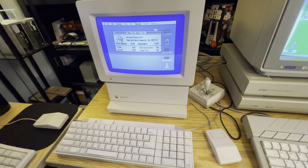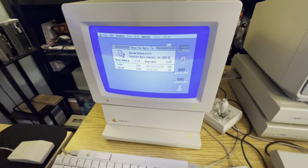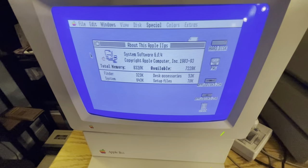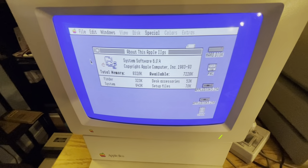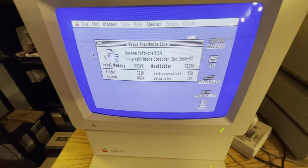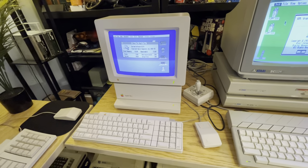Got an Apple IIgs. This one has another SD card solution inside for emulating a hard drive based on SD cards that you put in there. It's got an 8 megabyte RAM upgrade.